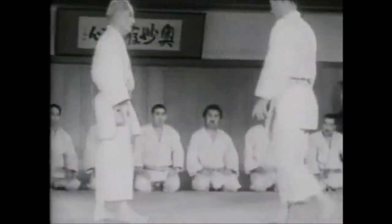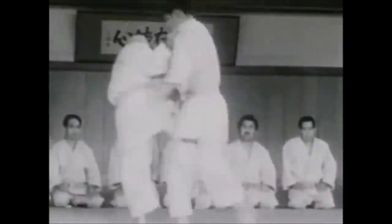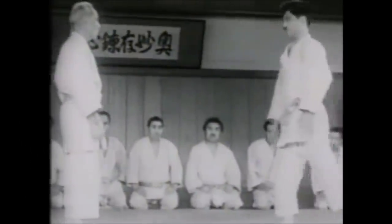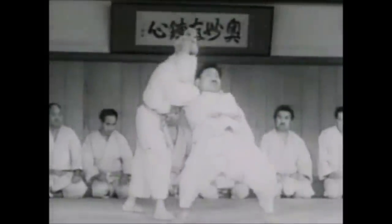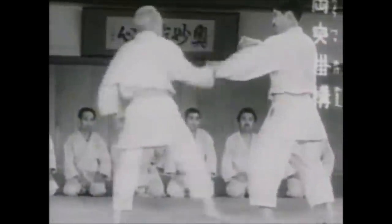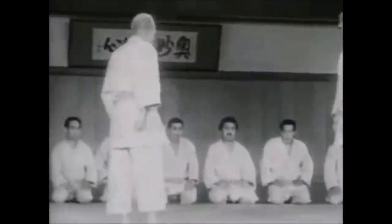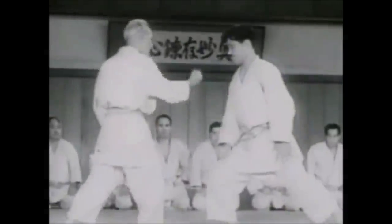I believe even here in France there were laws about judo black belts using their judo on the streets — maybe I'll get my hands on that and share it with you. But still, you should be very careful when using this. Again, the first example is the best example: pinning someone and making sure that the moment you let go, it's as if nothing happened to them. That's what you want to do. A pin is your best option.